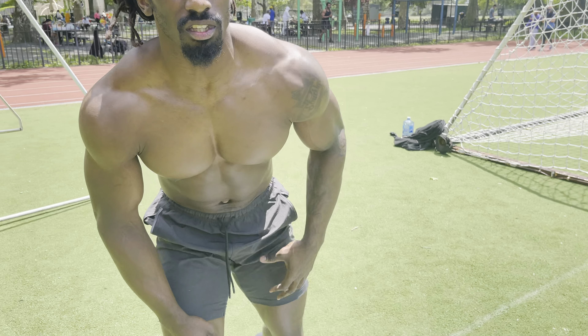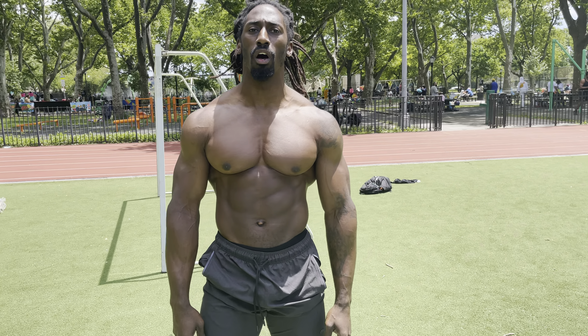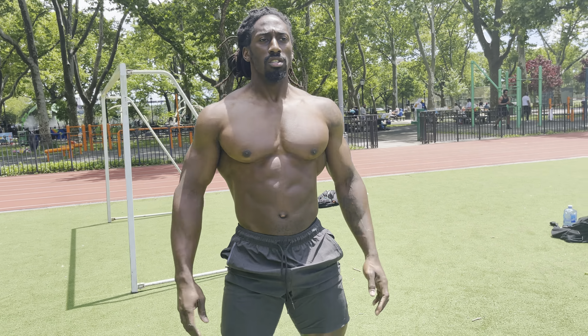Movement is medicine. You continue to move, you're gonna continue to move well. Keep breathing — let's go, slow it down.